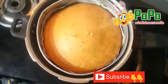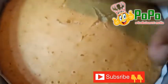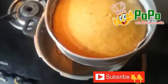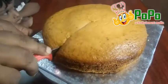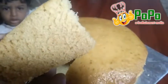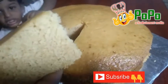Now we are ready — cut with a knife. The cake is very soft, just like a sponge.